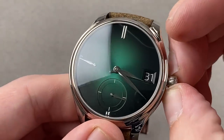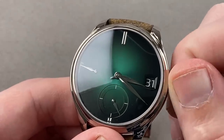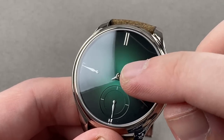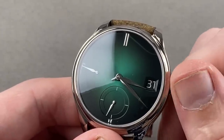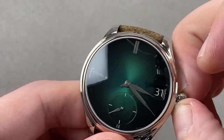The perpetual calendar was designed by independent watchmaking great Andreas Strehler. Note it's bi-directional — I can turn it in both directions. We have 12 months corresponding to 12 hours of the day, with a little stick index that allows you to see the current month. You have the ability to adjust the calendar in both directions, which you generally cannot do with perpetual calendars.